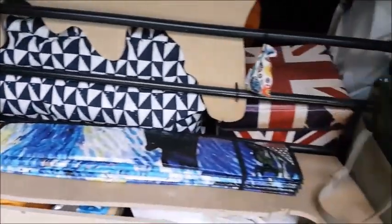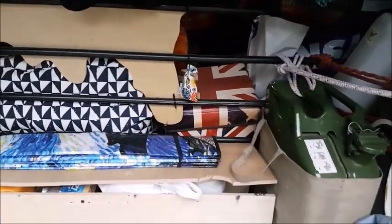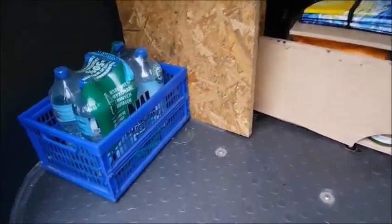I cavi della batteria veramente non mi servono perché ho già quel caricabatteria famoso, però per ora li tengo just in case — you never can tell.